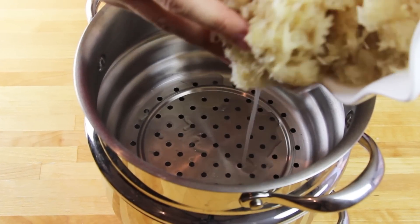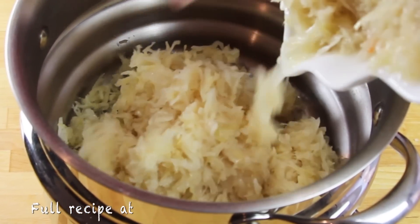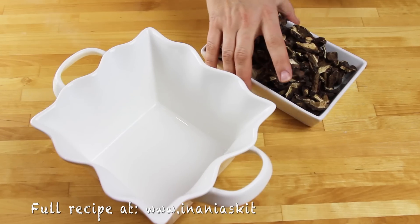I am starting with my cabbage. I'm going to strain it nicely, reserving the liquid, and then I'm going to taste it to check if it's not too sour. If it is, I'm going to run it under cold water.